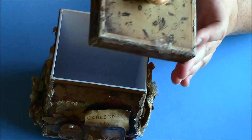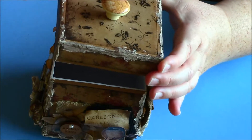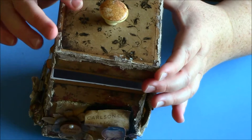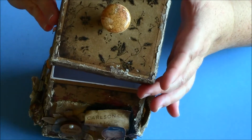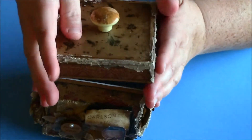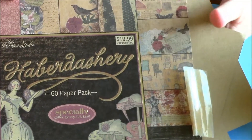I'll tell you the paper line in a minute. I checked my measurements to make sure I gave about a one-eighth inch. I used the Tea Dye distress ink pretty much all over this. A couple of them I had to use Walnut on top of the Tea Dye because I just couldn't really see it that well. The paper is called Studio Studios Haberdashery — let me show you so you can see what it looks like.